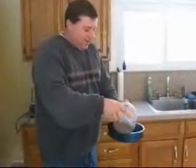Watch me feed one of my dogs with a regular bowl and then with a life bowl. Here you go Sam. Now let's try a life bowl. There you go, here you go Sam.